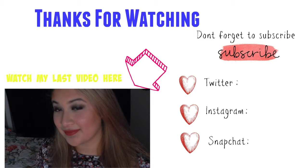Thank you guys so much for watching. Don't forget to like, subscribe, and comment down below. Thank you.